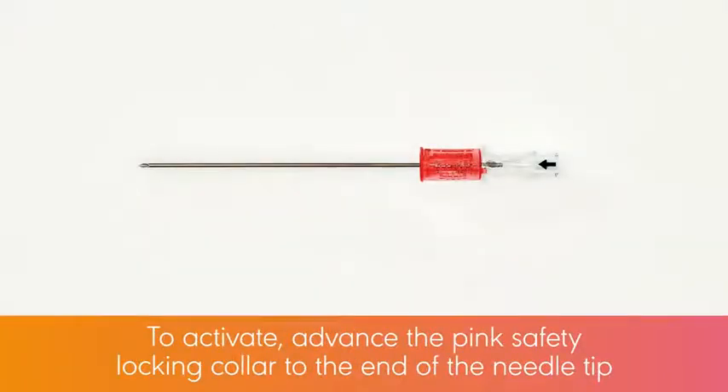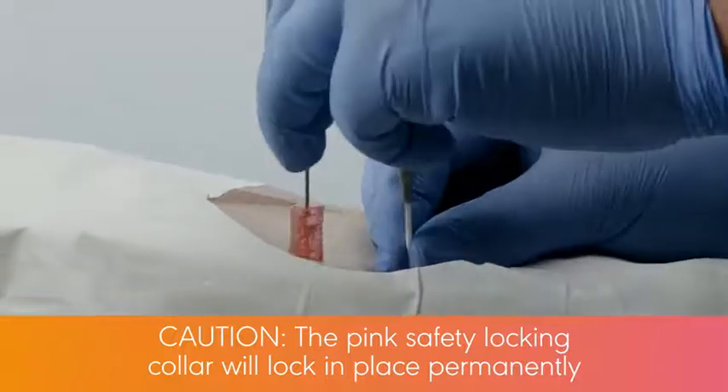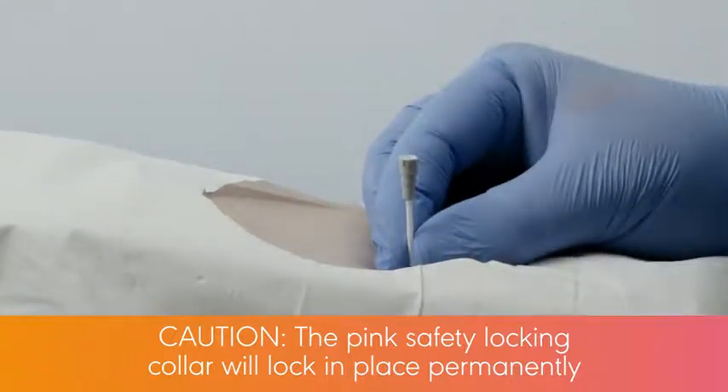To activate the Introducer Needle safety mechanism, advance the Pink Safety Locking Collar to the end of the needle tip. The Pink Safety Locking Collar will lock in place permanently.